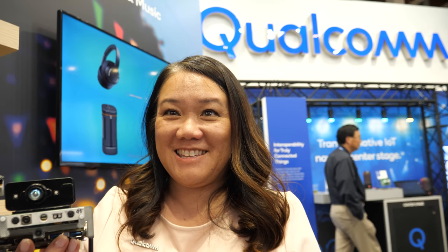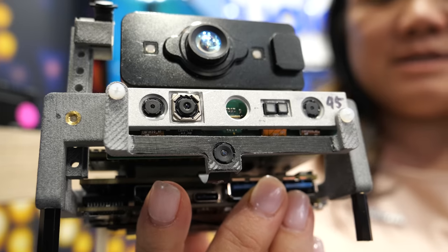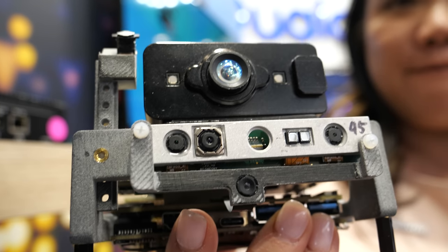We're here at Qualcomm at Embedded World 2019. I am Susan Palazzotto, Senior Product Marketing Manager at Qualcomm. We announced earlier on Monday — this is the Qualcomm Robotics RB3 platform.